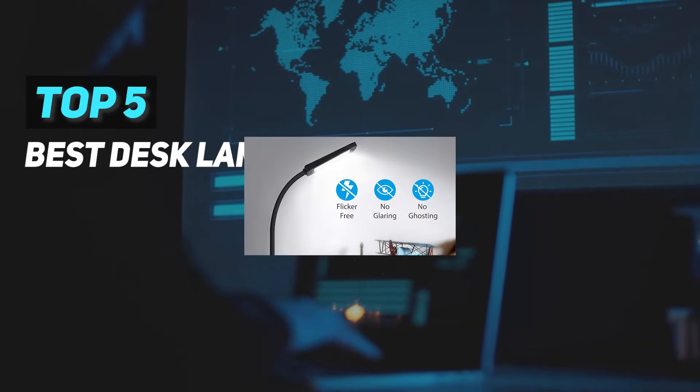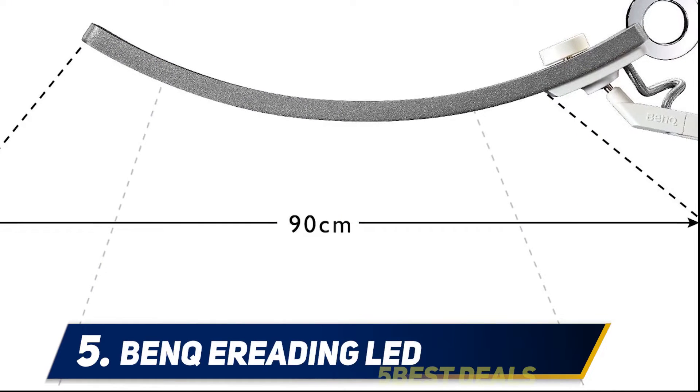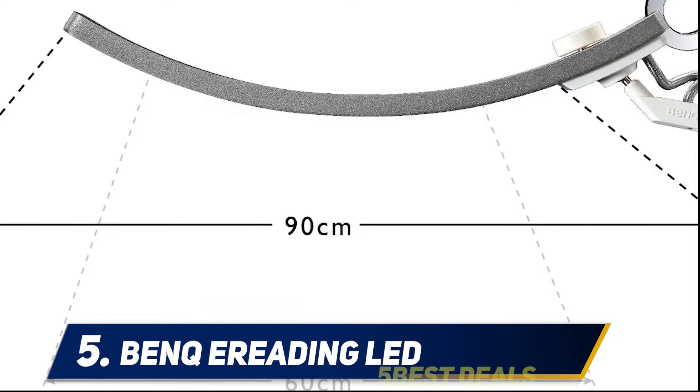Here we present the top five best desk lamps. Starting at number five: the BenQ aerating LED lamp. With its LED light design resembling a smile, the aerating lamp from BenQ is a beautifully designed lamp.